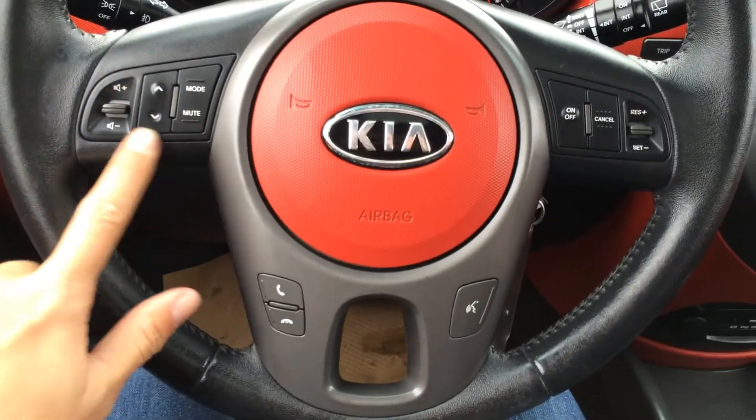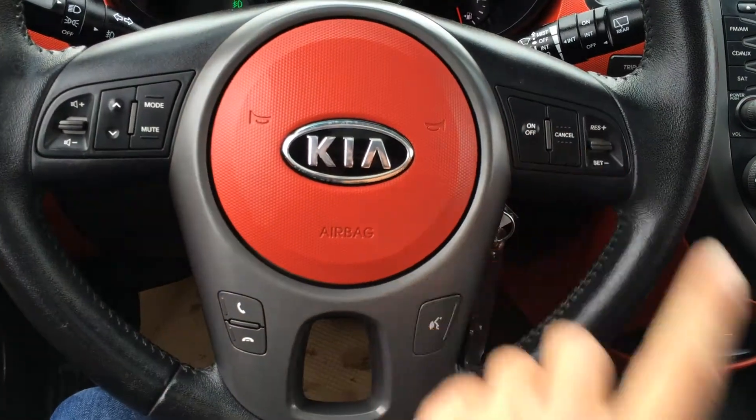Tilt steering wheel, fully leather wrapped. Audio controls, hands-free communication and cruise control. You have odometer trip. Key ignition.